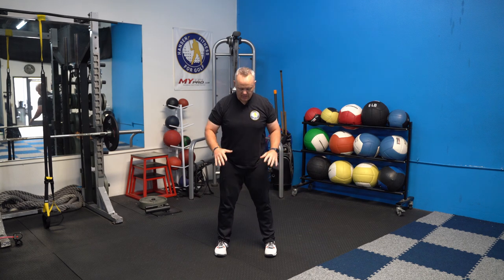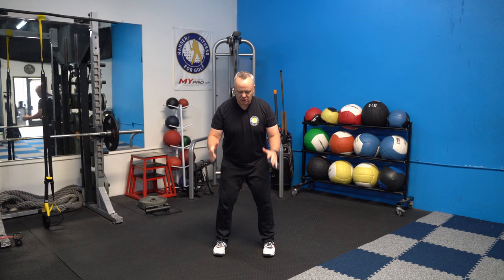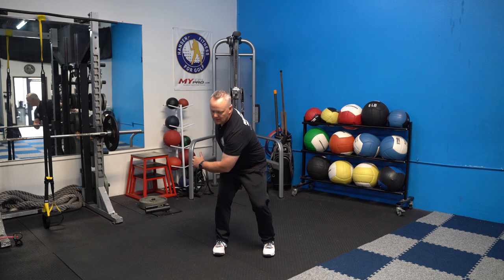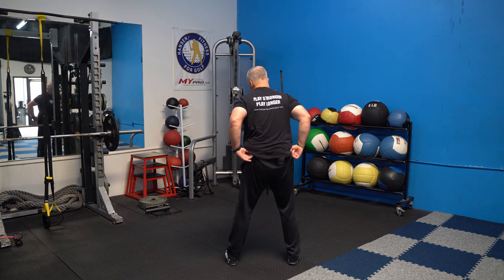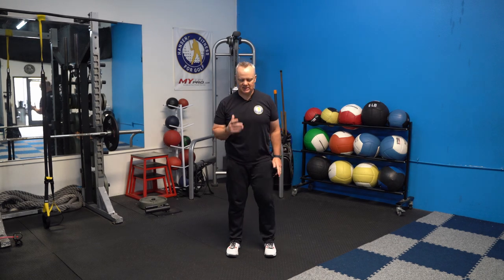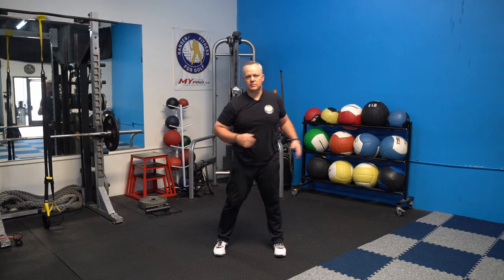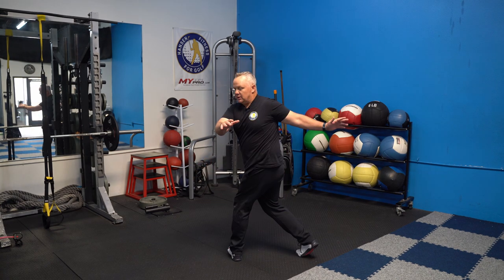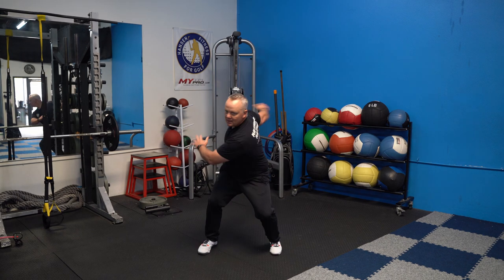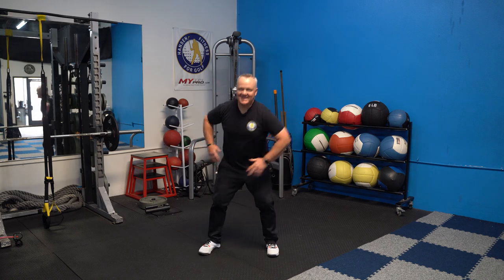Now we're going to do a 180. Make sure there's nothing around in case you lose your balance. You're going to jump up and turn halfway around — go into backswing position, turn your shoulders, jump up, and turn halfway around. Then come back the other way, going back and forth. Do about six each way, using the momentum of your arms to keep going. This gets you used to using your lower body just a little bit more.